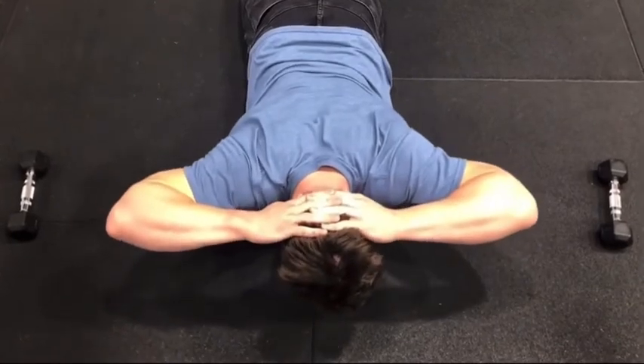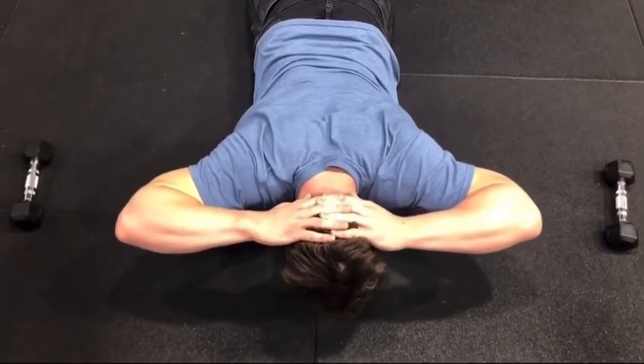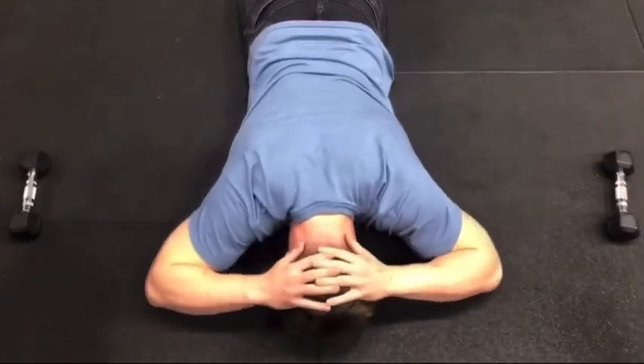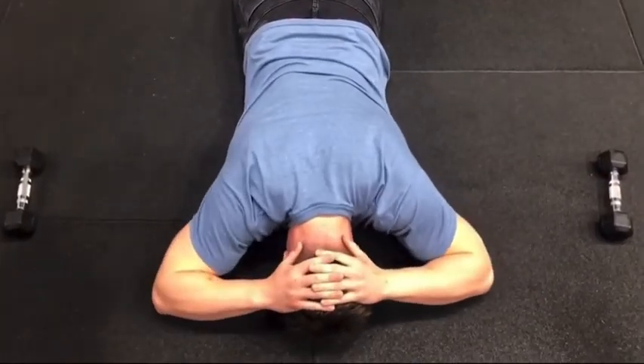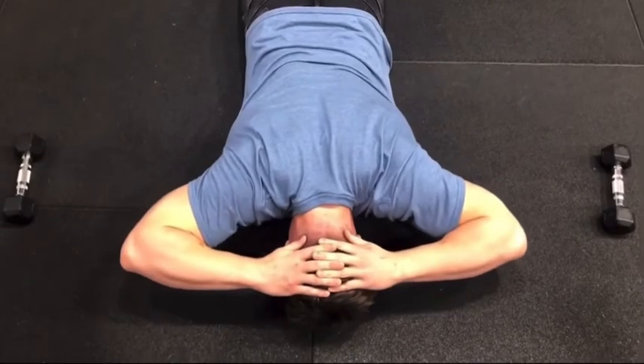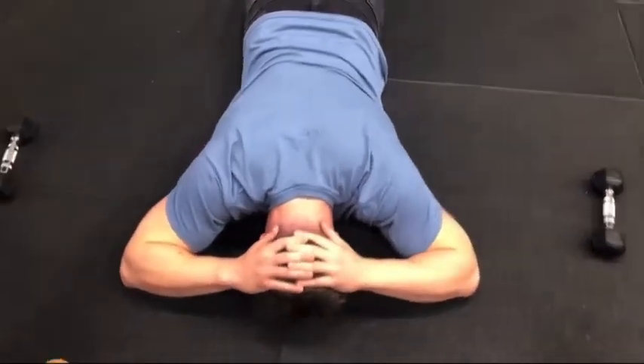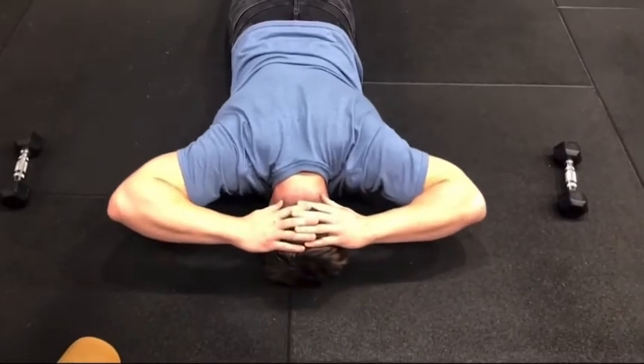Lift the elbows, then lift the upper body and try to hold those elbows up for five seconds. It's tough. Then five reps, just lifting the elbows and holding that position. Basically, you will have fatigued from the first set, so now we're into the second five repetitions.